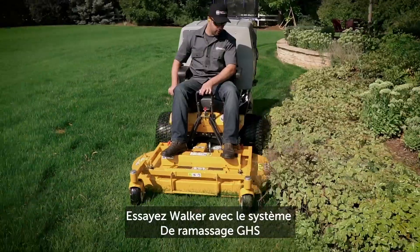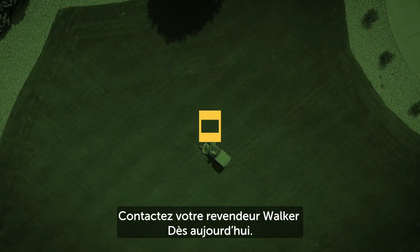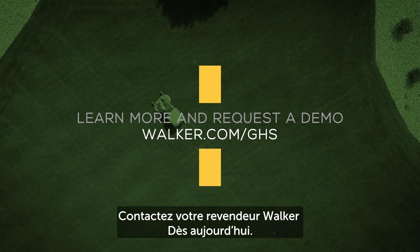To try a Walker mower equipped with a grass handling system, visit walker.com or contact your local dealer today.